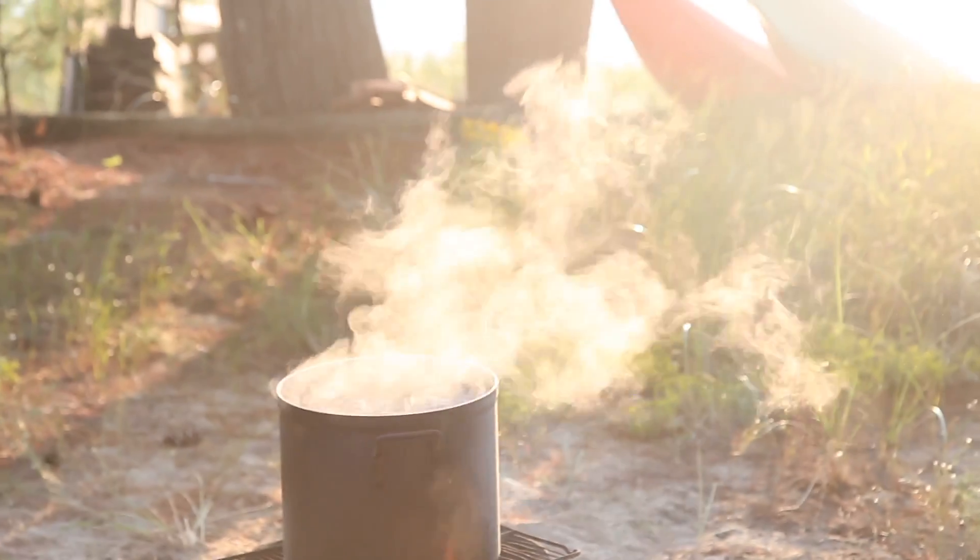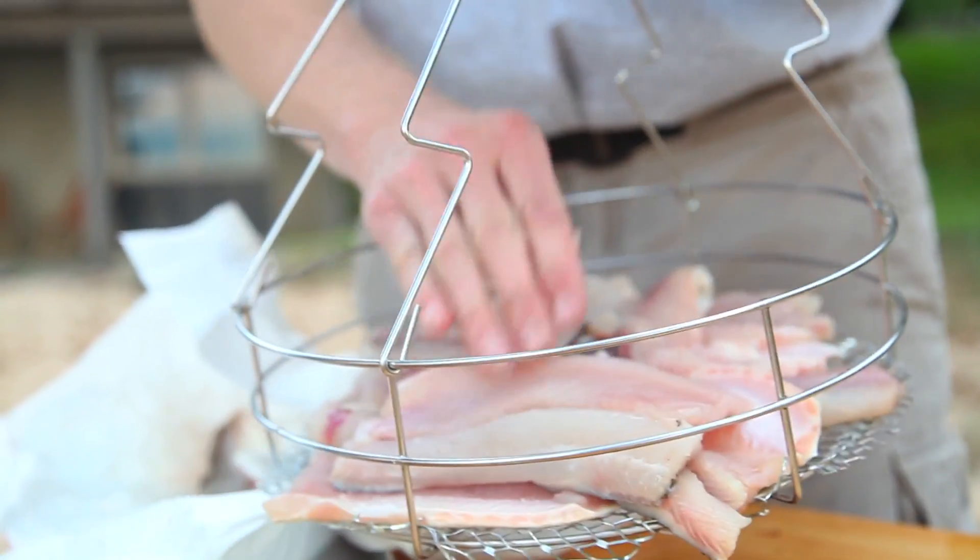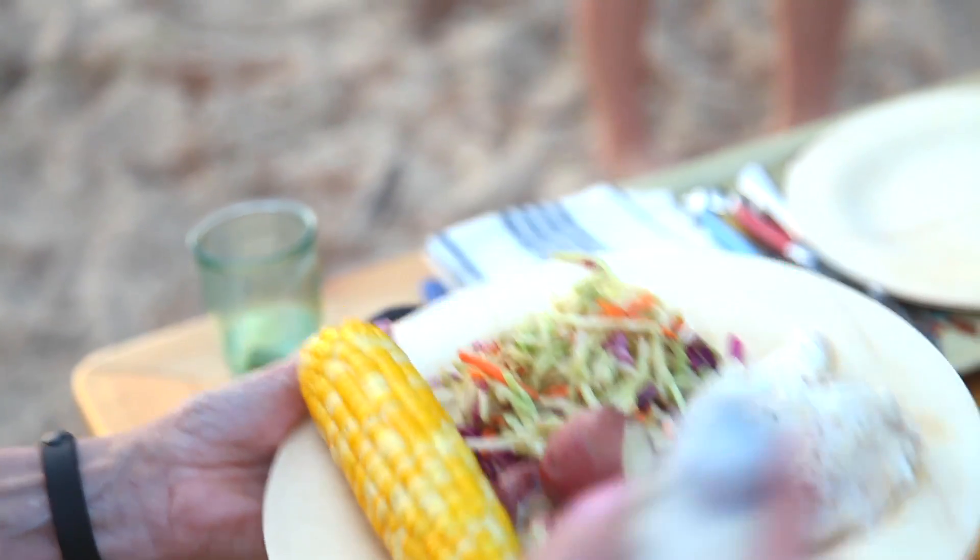A fish boil is essentially what it sounds like — you boil fish, but there's so much more that goes into it. It's a whole production. It involves everything from freshly handpicked vegetables to diesel fuel. We've got the whole spectrum here.